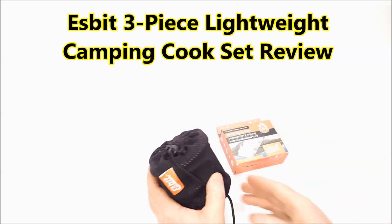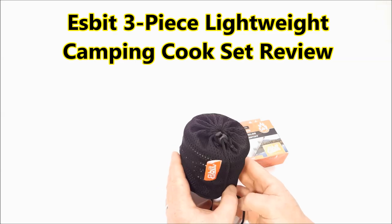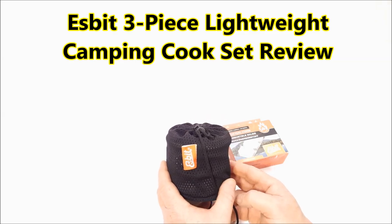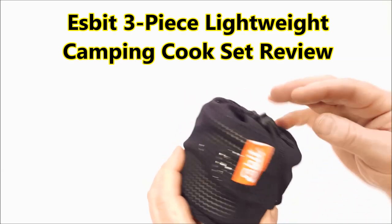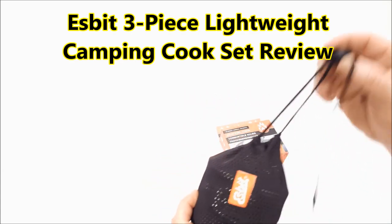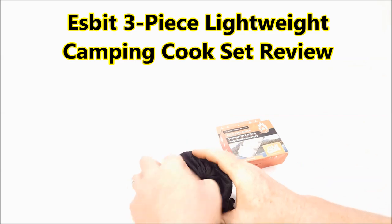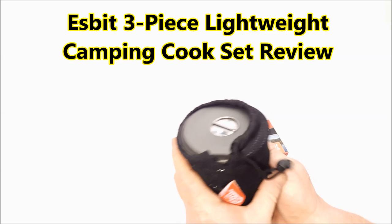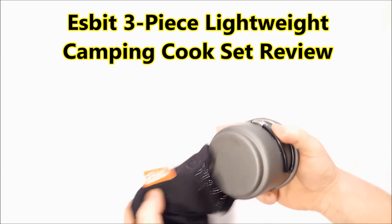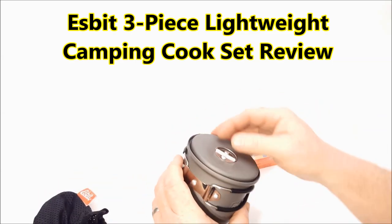So I wanted to pick up something that was easy and compactable. This is a little cook set by Esbit. You can get this on Amazon, again my favorite store. And essentially all I want is something that I can use to heat water to either make coffee, warm soup up, or some kind of vittles.